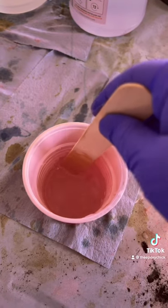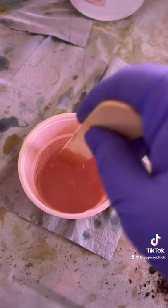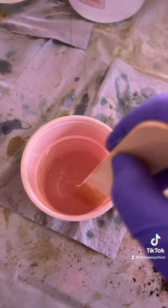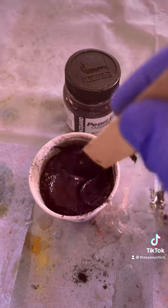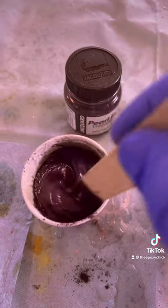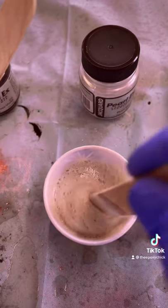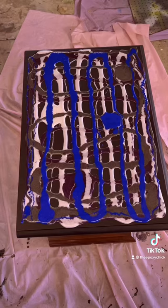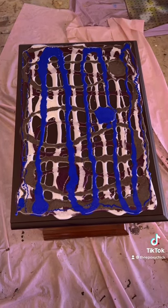We're going to mix equal parts and stir for two to three minutes. Then we put the powdered pigment into the epoxy and stir again — keep stirring to make sure all the lumps and clumps are out. This is what it'll look like when it's all poured.